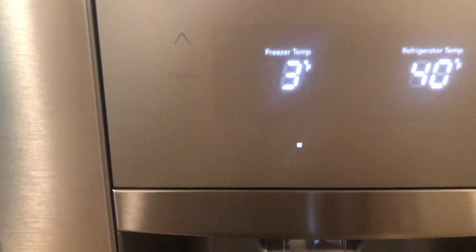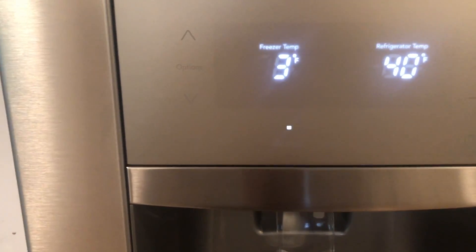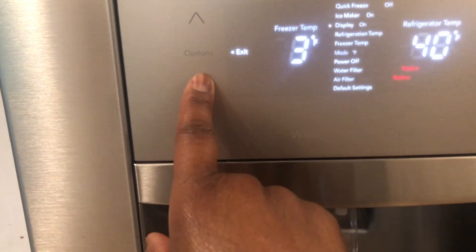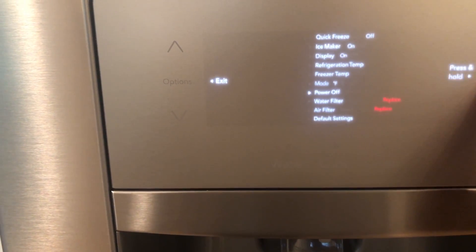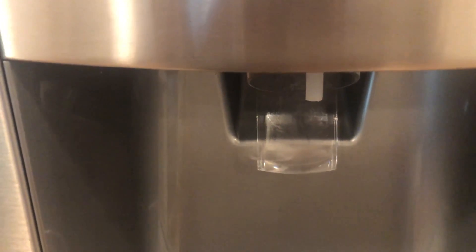The first thing you want to do is cut the power, that way you're not getting water coming down the dispenser. This is my style of refrigerator — mine is just a simple touch control — so I am going to shut the power off. Now the power is off and there's no water coming down on the dispenser as we start to clean it.